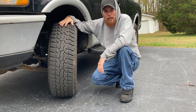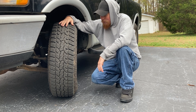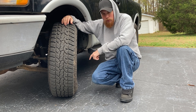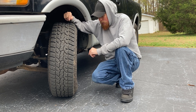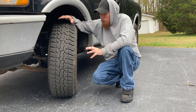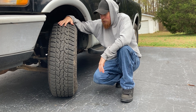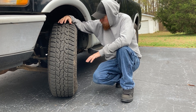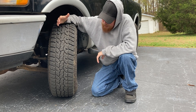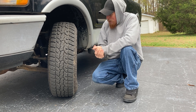I don't really have anything bad to say about them. I do need to put a little bit more air in them because it's getting colder and they've lost a little air, but that's just because I haven't put any air in them since I put them on the truck. Other than that, I have nothing but good things to say about them.